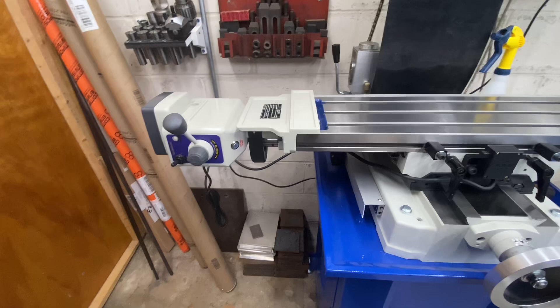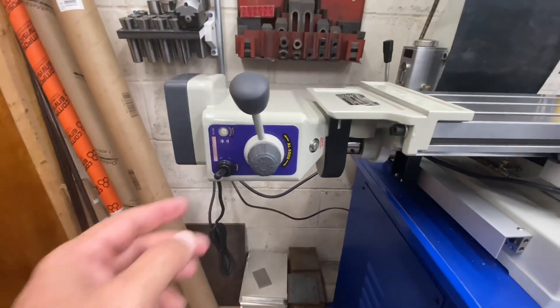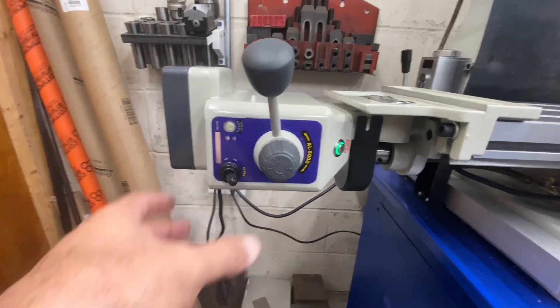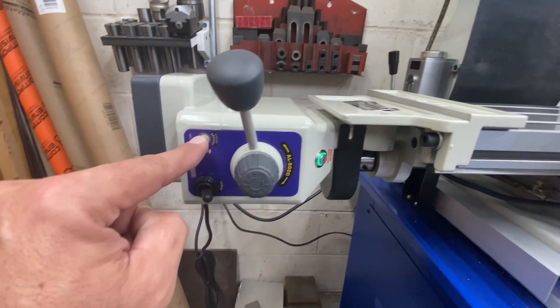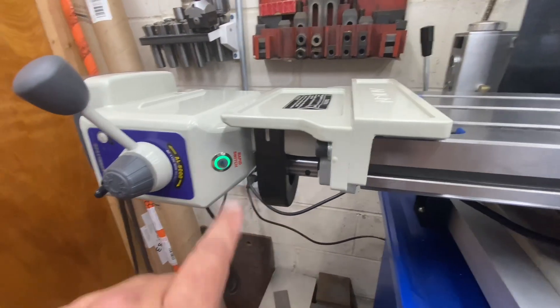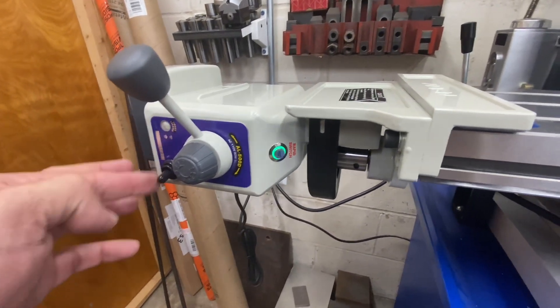One other thing I saw in YouTube videos — someone was very concerned that when you turn this on, the LED light doesn't show that it's on. That's because that's a circuit breaker light; if it trips, the LED will come on. What you really need to look at is that green light right there, which tells you if it's on or not. There's off, and there's on.